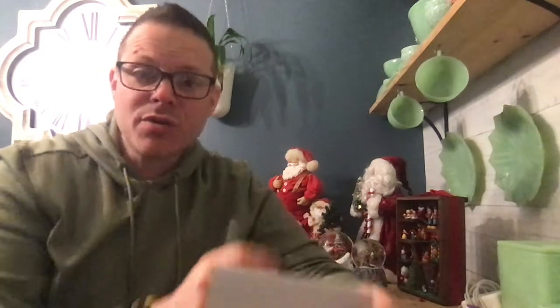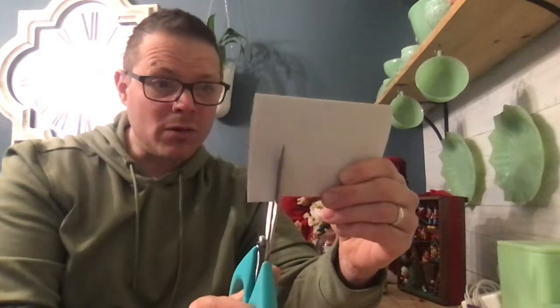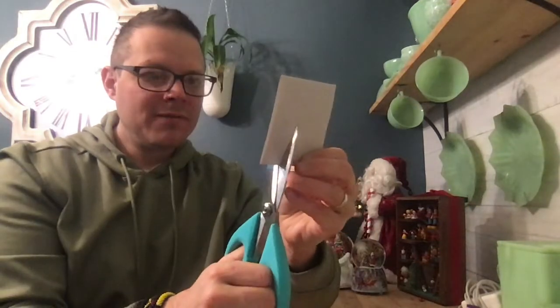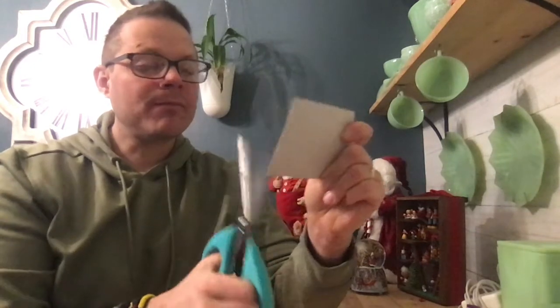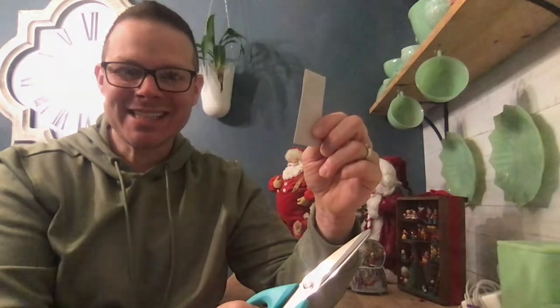Now take your two tubes and make six pieces from each, for a total of twelve. I'm pretty good at measuring with my eye, and I bet you are too. If you want, you can use a ruler to mark equal cuts. I'll go ahead and cut — one, two, three, four, five, six — and then repeat on the second tube: one, two, three, four, five, six.